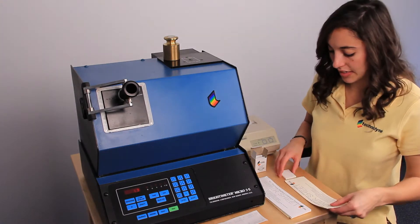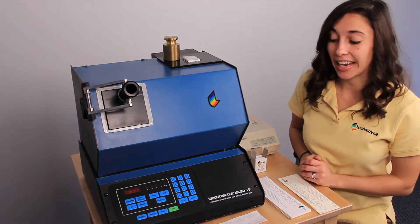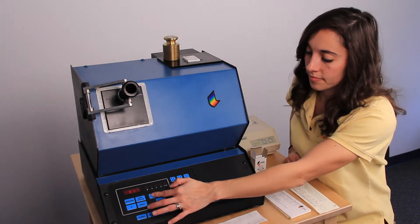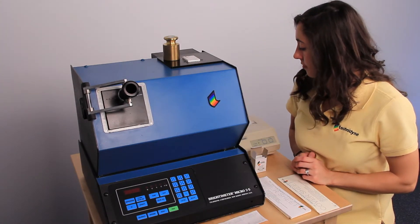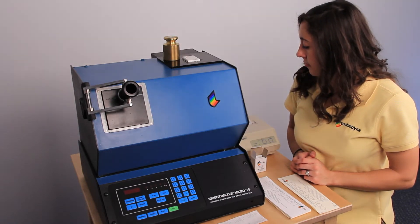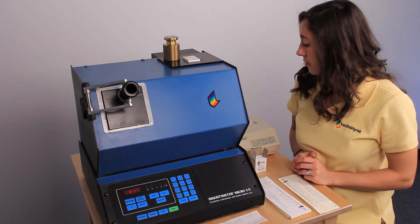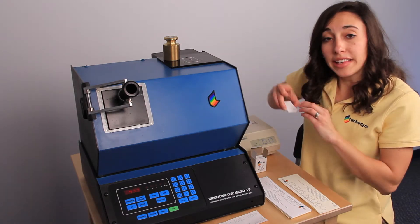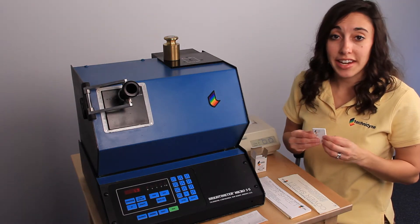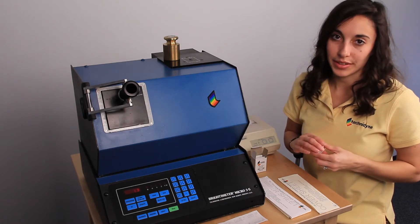Finally, we're going to load our working standard and press scan. You can write the values given along with today's date under brightness and values on your standard. And your calibration is complete.